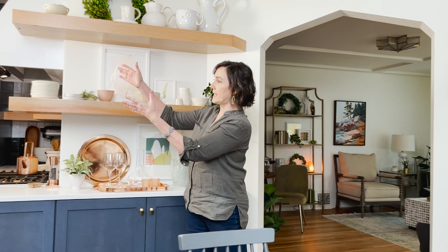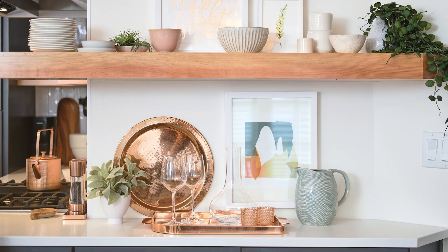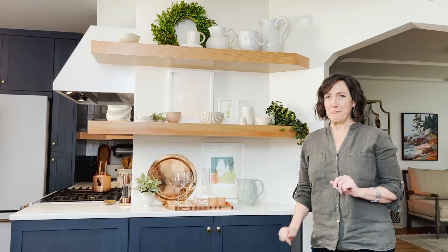The first thing I want to talk about is how we've taken the kitchen floating shelves and cabinets and worked them around into the dining room. I see this as almost my china cabinet where I can put all my pretty dishes and wine glasses, and I love making this a beautiful display by incorporating different pieces of artwork.